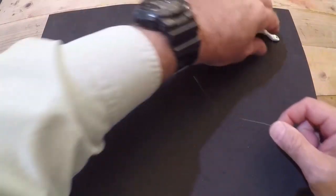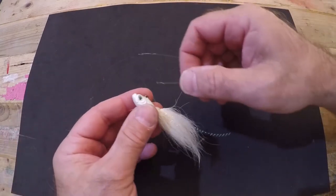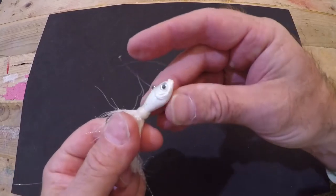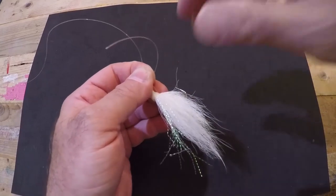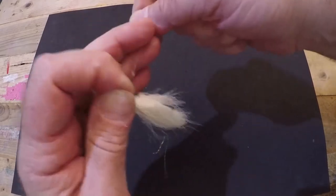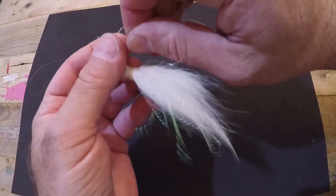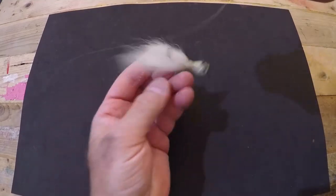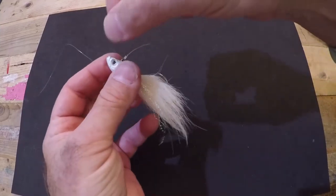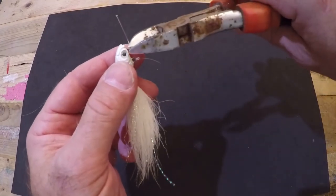Now we're going to attach the lure - a half-ounce white bucktail jig - using a clinch knot. Put your leader through the eye of the lure. Fluorocarbon can be abrasive so instead of seven wraps, only go with six: one, two, three, four, five, six. Then send your tag end back through that little pinched loop. Grab the lure by the head and cinch down on it. Remember: a clinch knot is a 90-degree perpendicular finish knot. If you don't have that nice clean finish, re-tie it - you don't want lure failure and lose your fish.